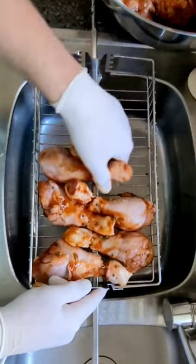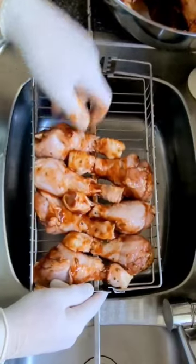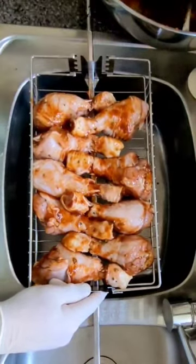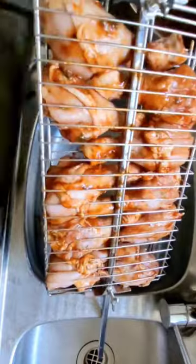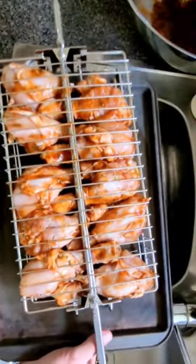Simple as that. Done. But don't forget the drip tray to carry it to the barbecue.